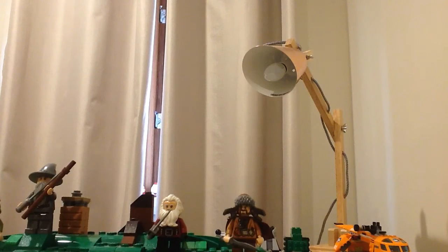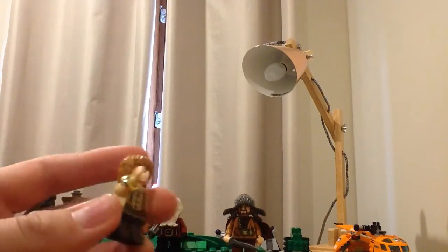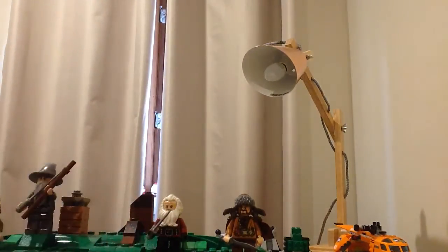No, he doesn't come with a ring on this set. He's pretty normal — he's got two faces, one's happy and one's sad.